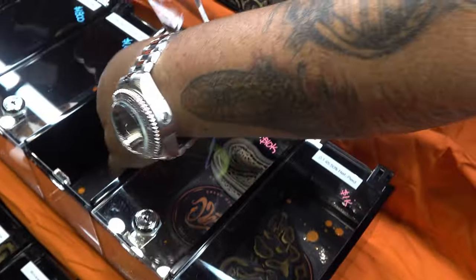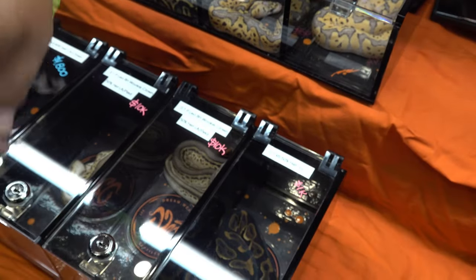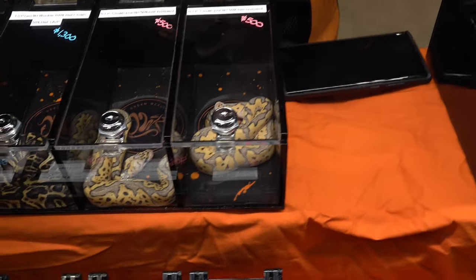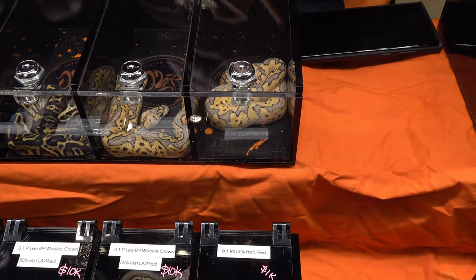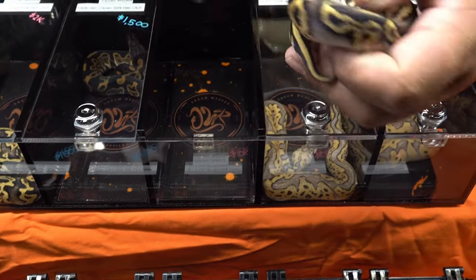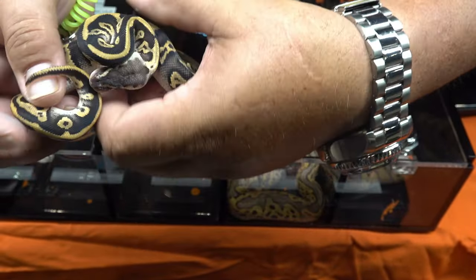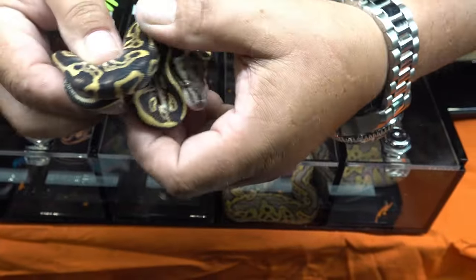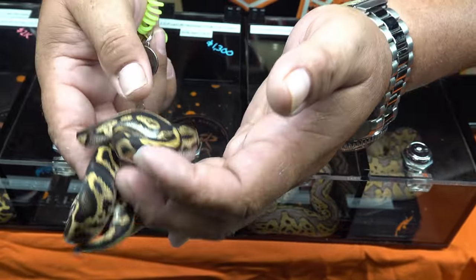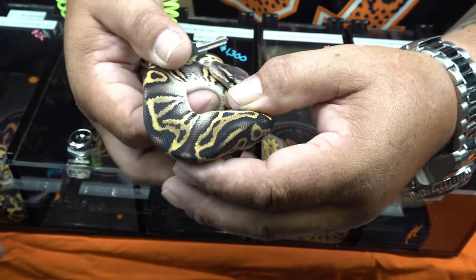What's this? Show us this one. So this is a Pastel Blackhead Wookiee 100% Het Clown. Even now you can see the Wookiee gene working a lot more. I like this almost better than the visual clown. You can see the Wookiee working a lot better now — that's awesome. You can see the sides, the white, definitely.